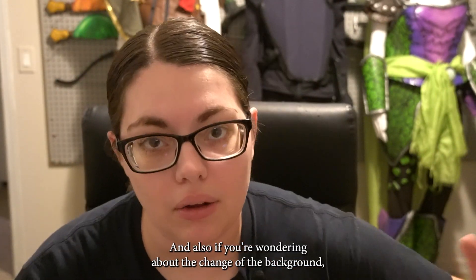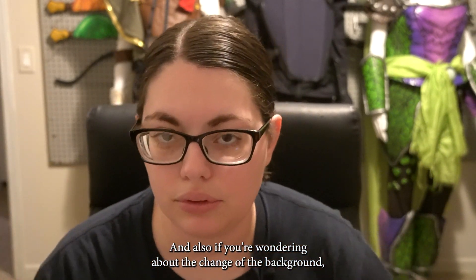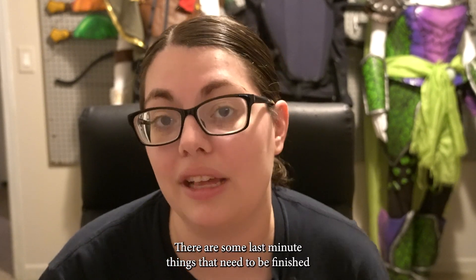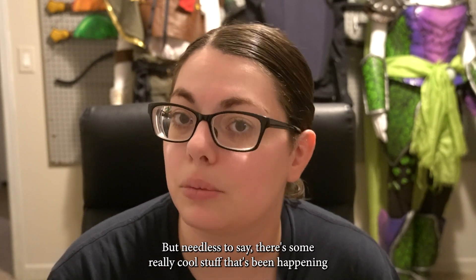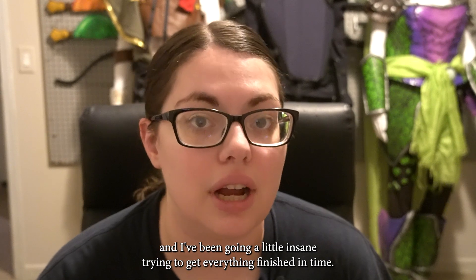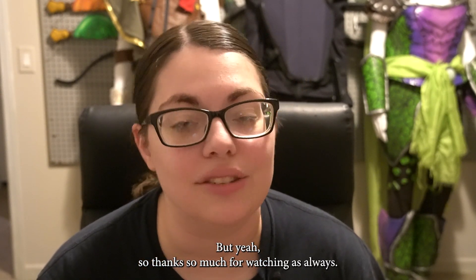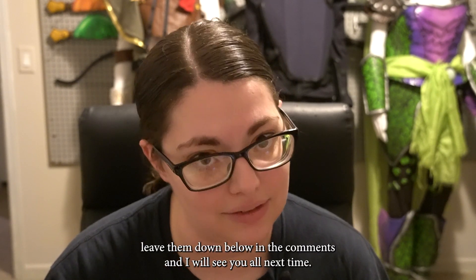Thank you so much for that. And also, if you're wondering about the change of the background, there's a video coming on that very soon — I'm so excited. There are some last-minute things that need to be finished before I can show you the big reveal, but needless to say there's some really cool stuff that's been happening. So thanks so much for watching, as always. If you have any questions, leave them down below in the comments and I will see you all next time.